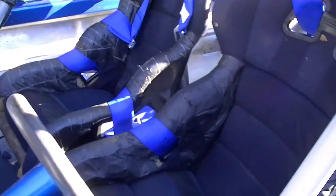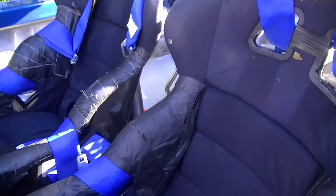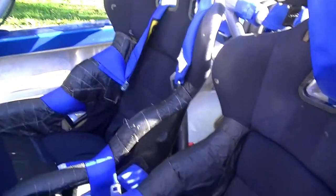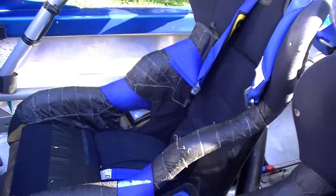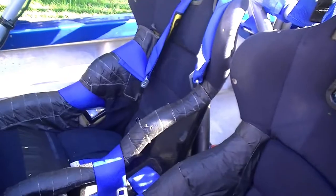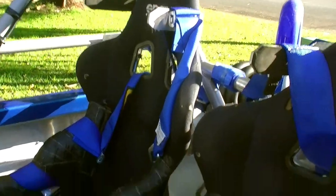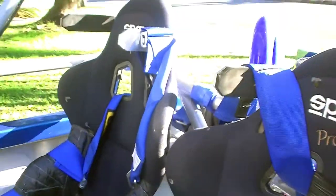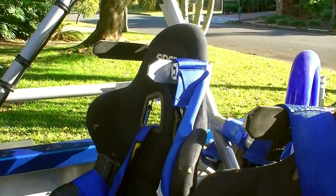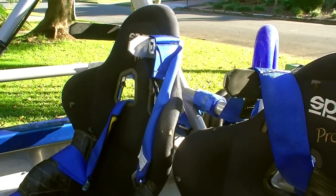On the front there are two seats — always a driver and a navigator. We run FIA-approved seats, though these are looking a bit worn and getting changed out at the end of this season, along with modifications to the roll cage. We have head restraints that help contain your helmet when you're bashing around side to side. We also wear what they call a HANS device — a neck restraint that helps stop your neck from snapping forward if you hit something hard.